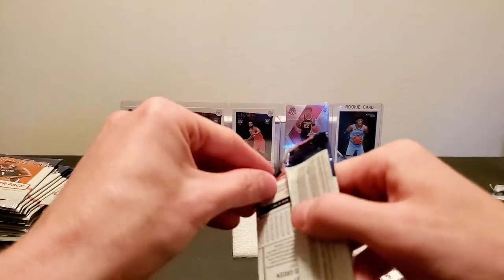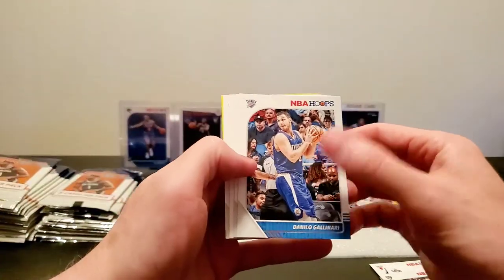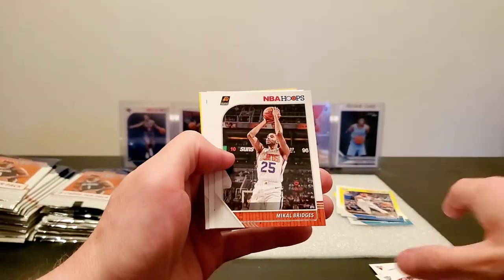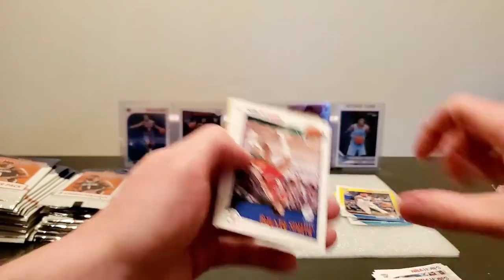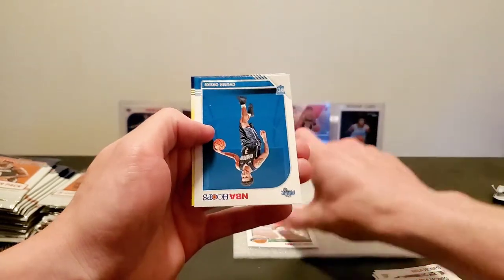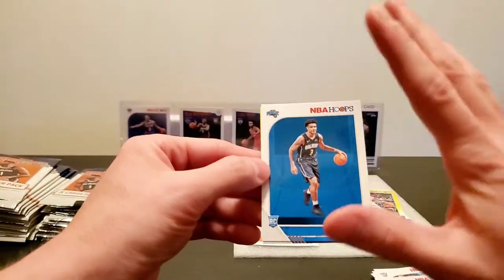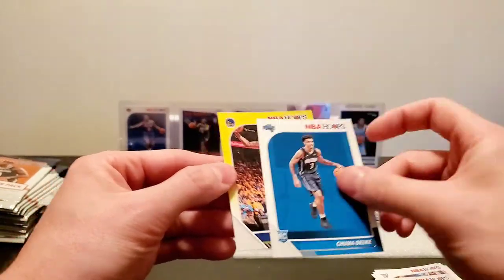I think we can get purple parallels too — I'm not too sure though. This is the first time I've opened up these types of hoops bags. Not to say that I've done a lot of hoops to be exact, because I can't find it anywhere. Mikel Bridges, Julia Serving, Chuma Okiki, and Draymond Green.